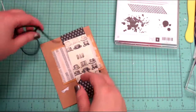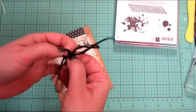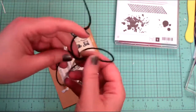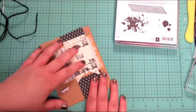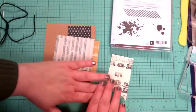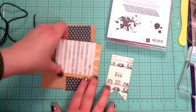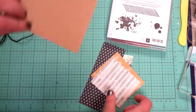Hey everybody, this is Cynthia Maynard from CynthiaMaynard.com. I have a guide card you could definitely do for Father's Day — at least at the time I'm filming this video. You don't have to, though; I just have 'dad' on there so you could totally change the sentiment. I had this designer series paper and I wanted to use it.